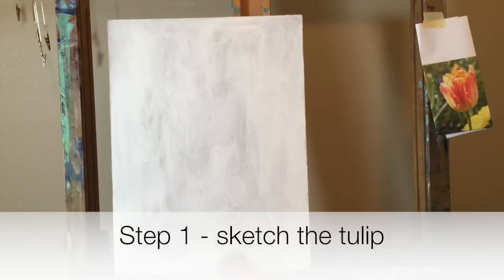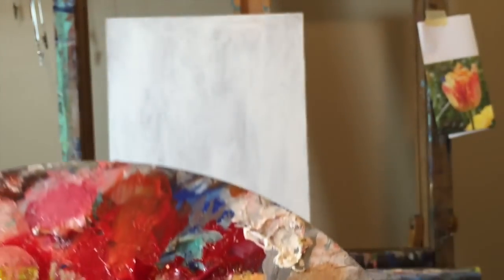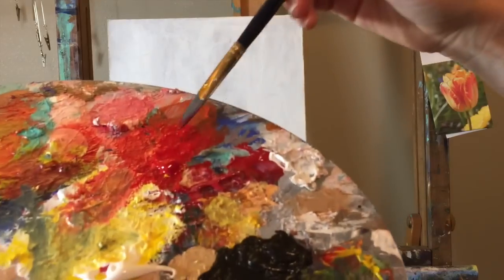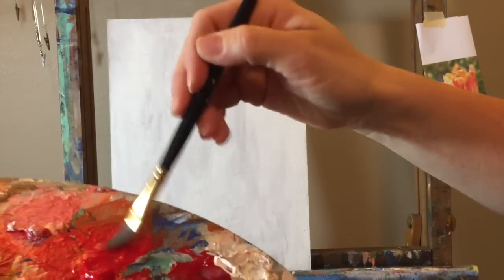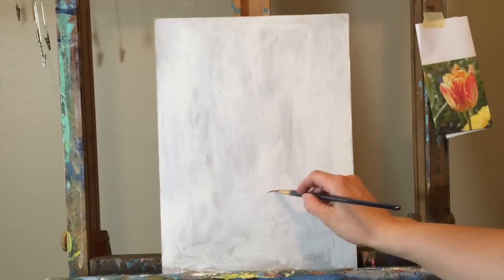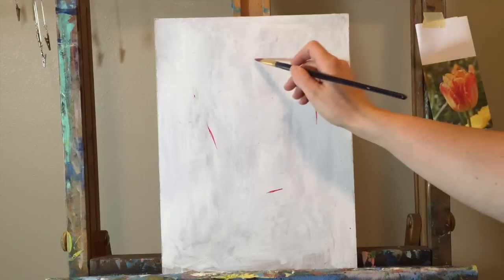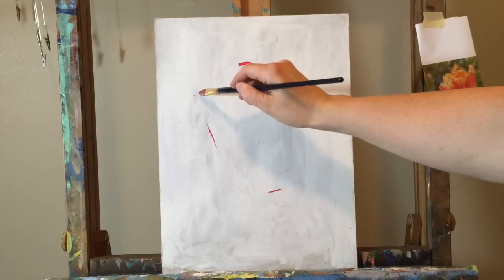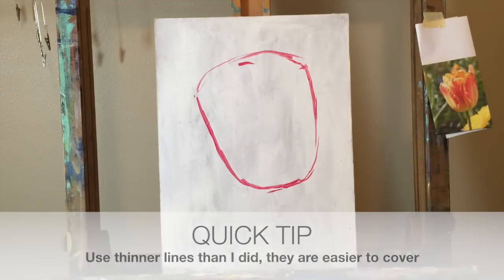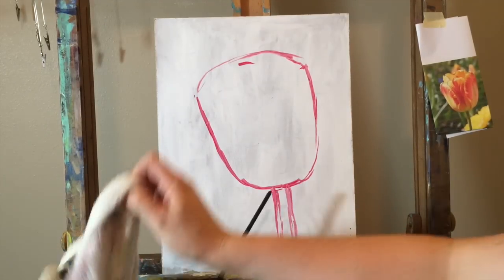Here is a link to the reference photo I'm using. We're going to sketch our tulip using paint — I'm just using my red for this. Use plenty of water so the sketch is thin, not thick with paint, since we'll be painting over it. Get your paintbrush, add some water, and make a little puddle next to your paint. A tulip is a simple shape — almost like an upside-down cup. I'll mark the bottom, the sides, and the top, then sketch the upside-down gumdrop shape with a sturdy stem bending slightly at the bottom.